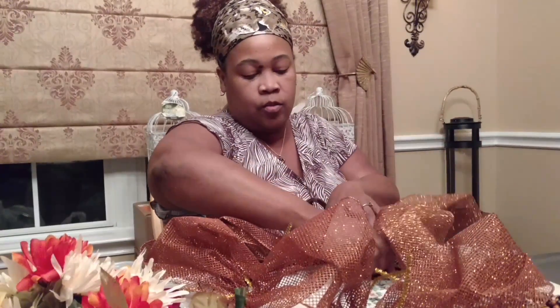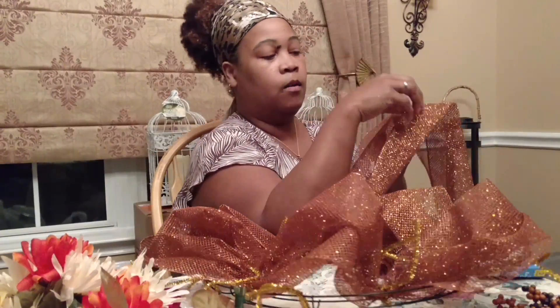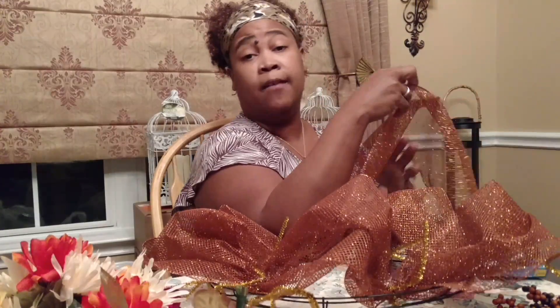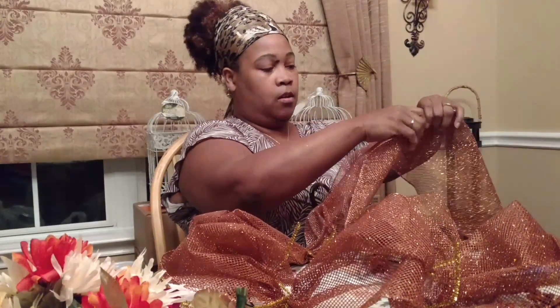Here is the original one that I started with right here. I'm going to do one more loop, and then I'm going to show you how to go ahead and start it on the next row without having to cut your ribbon and start all over again.